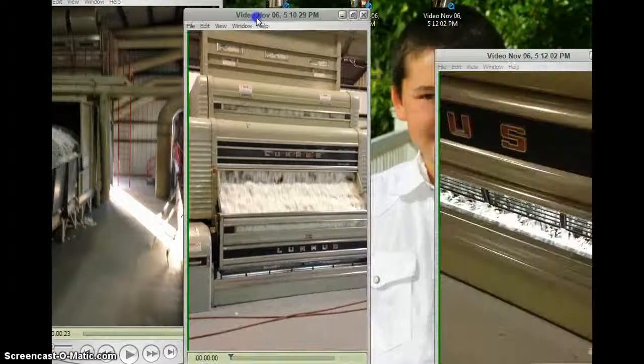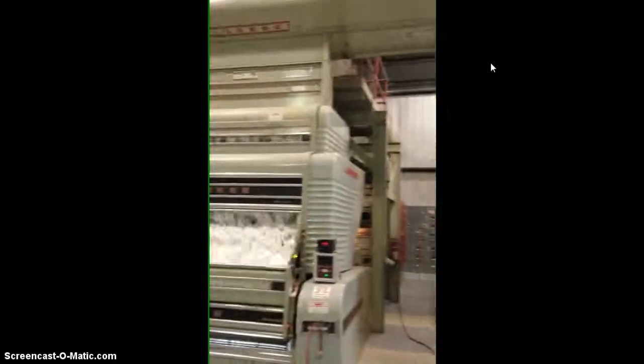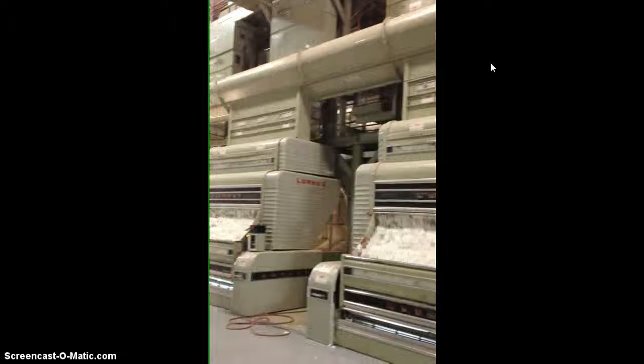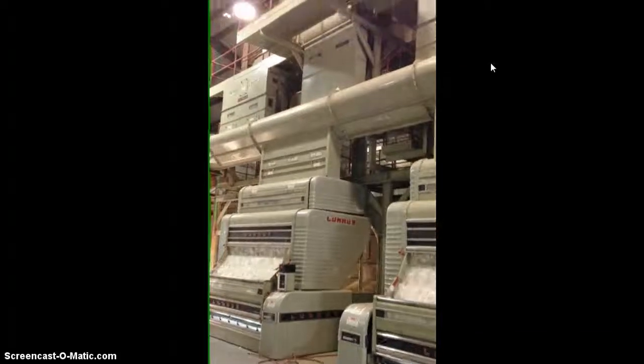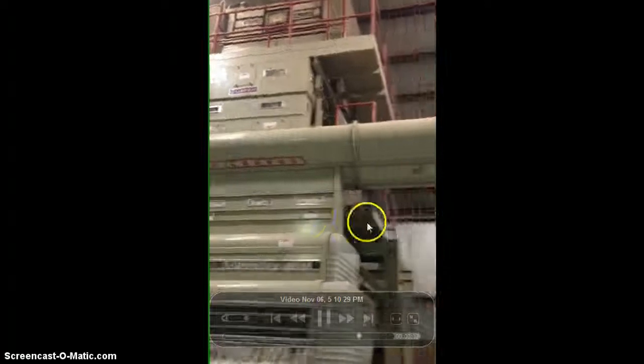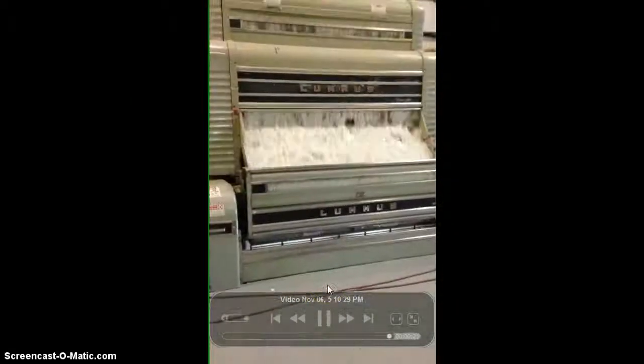Once that happens, it comes through the pipes and is sent down through these gin stands. These gin stands are here at Worth Gin Company — this is where the seed is removed from the cotton. The cotton is continuously run through cleaners, as you can see at the top. Every time it goes through something it's being cleaned, and these gin stands are where the seeds are removed.